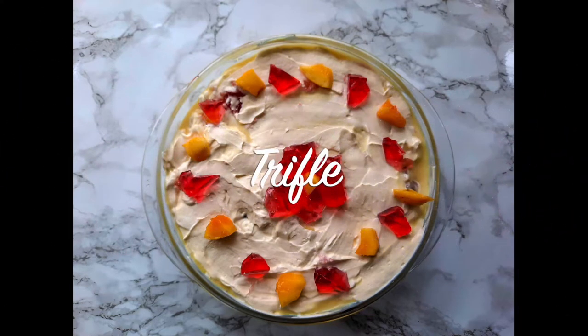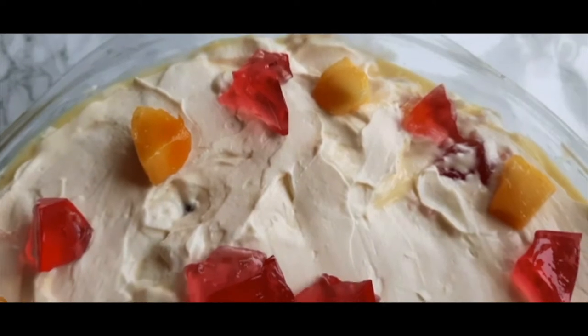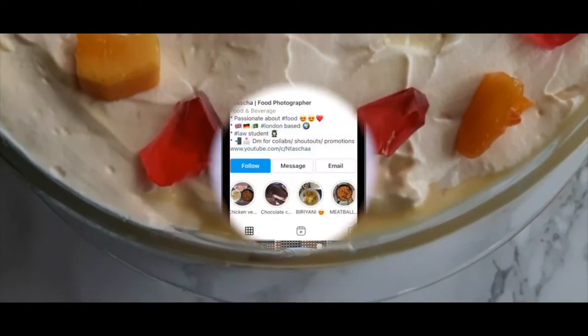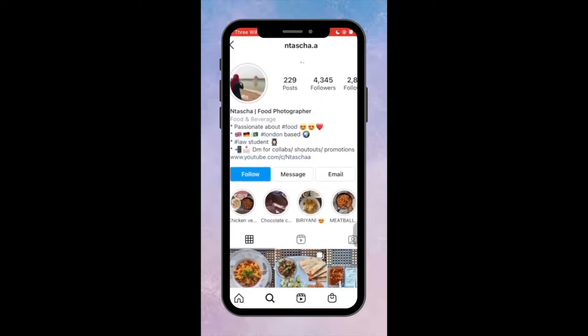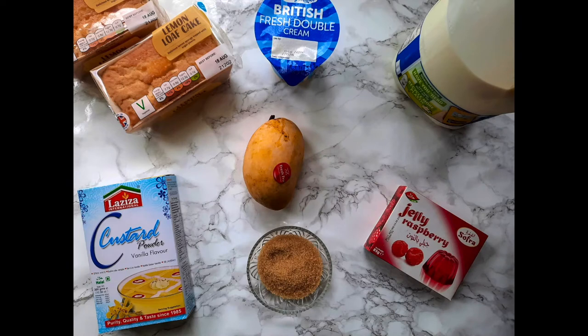Hi guys, welcome back to my channel, or welcome if you are new. Today I'm sharing a dessert which is traditionally associated with the summer but unfortunately is not enjoyed as much nowadays. I hope that my twist to an otherwise classic recipe will make you fall in love with this perfect sweet treat once again. If you do not follow my Instagram, please do check it out for more of my content.